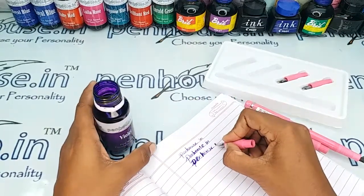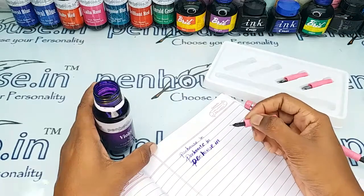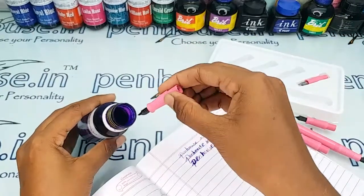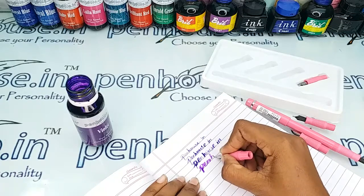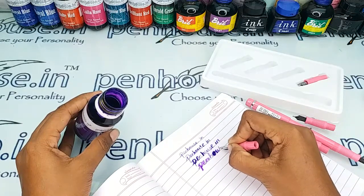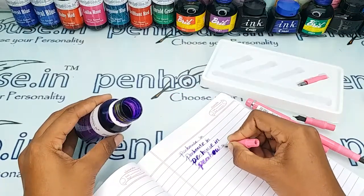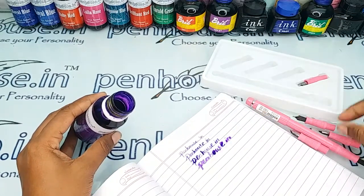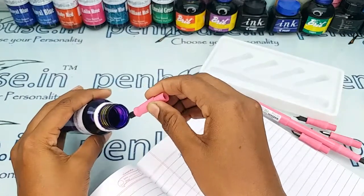I'm just giving the width size sample here. Yeah, this is the number two nib writing. This is a very good pen for beginners — beginners can try with this. And here comes the last one, the number four nib.